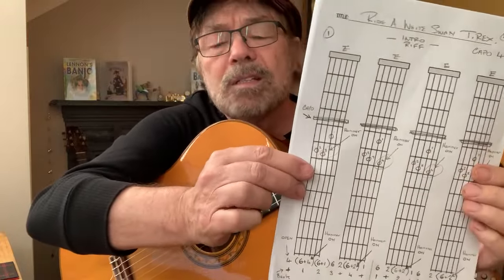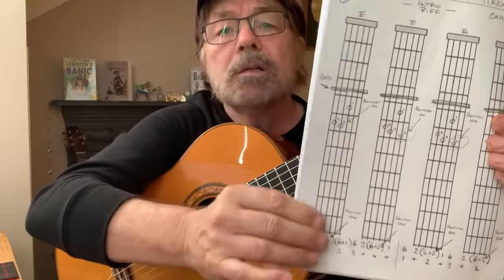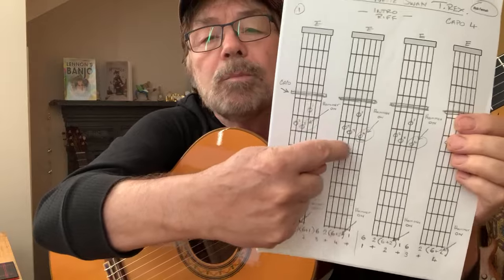Let's have a quick look. This is my idiot-proof way of learning how to play these things. They sound complicated, but if you follow me and we break it down, you'll be able to play something nobody else can do. I promise you, because there's nothing like this on the internet.